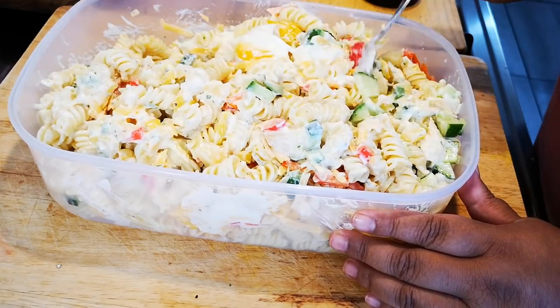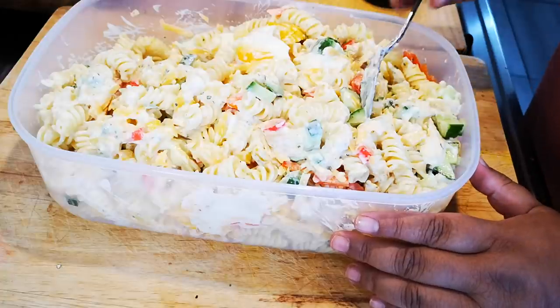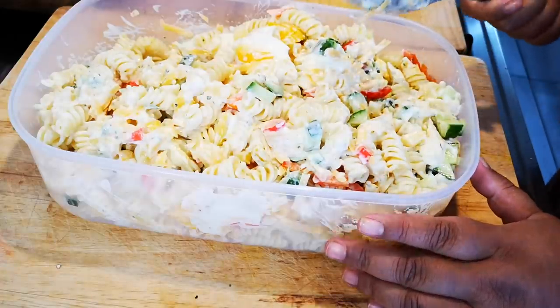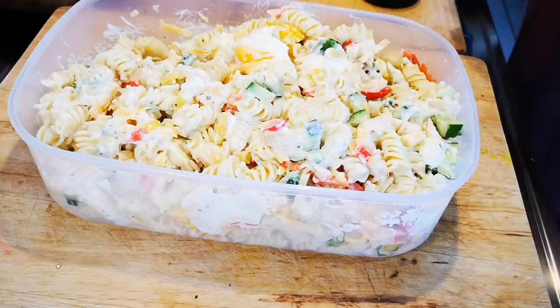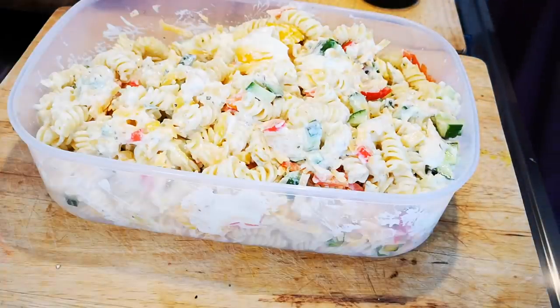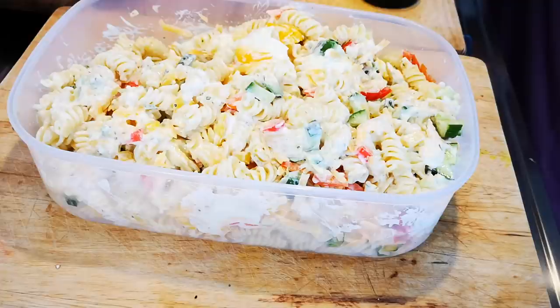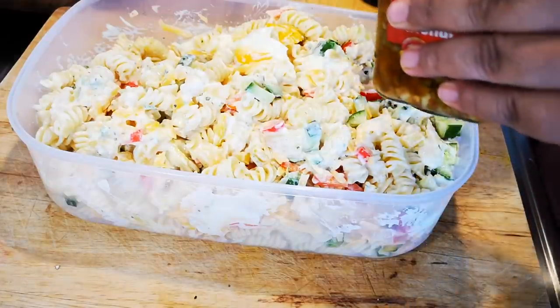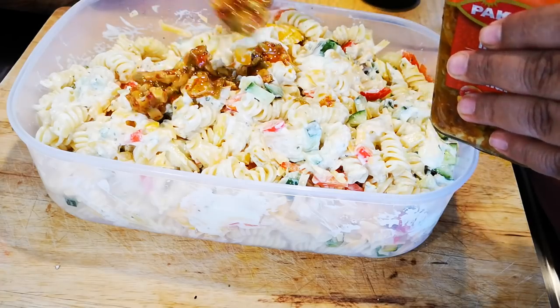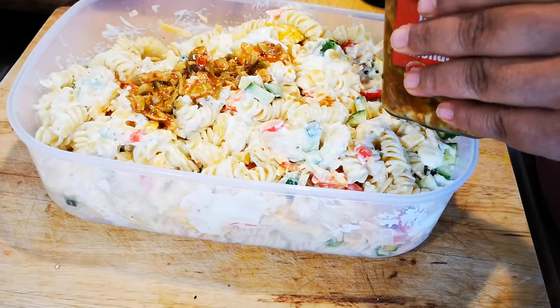Shelly, say hello to the people — they didn't hear from you for a long time. Okay, now I'm gonna add my acha. You can add as little or as much as you like or prefer.